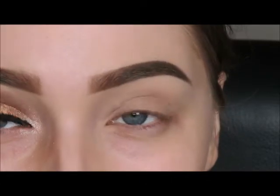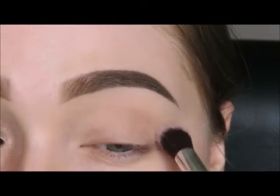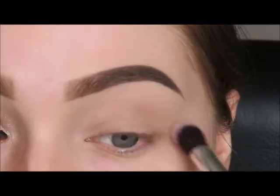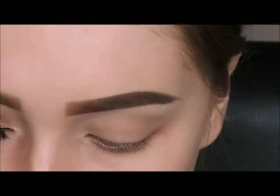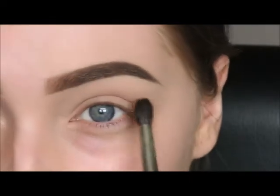I'm going to take this shade just here and this is just going to be my base shade. I'm just using a fluffy brush to put that all over my lid and onto my brow bone. Then from the same palette I'm going to take this shade just here.